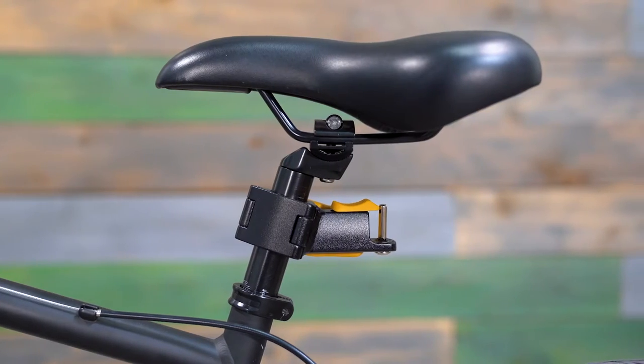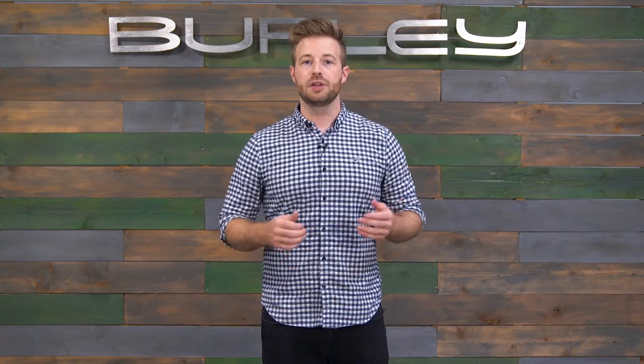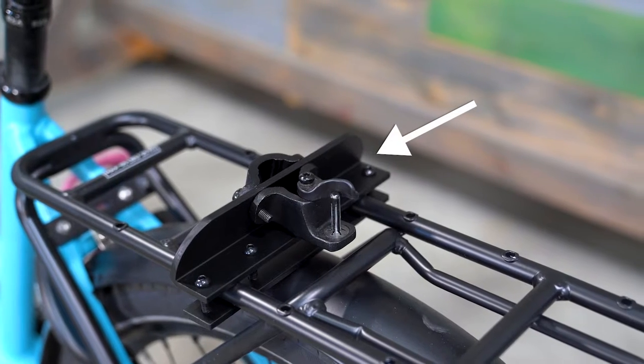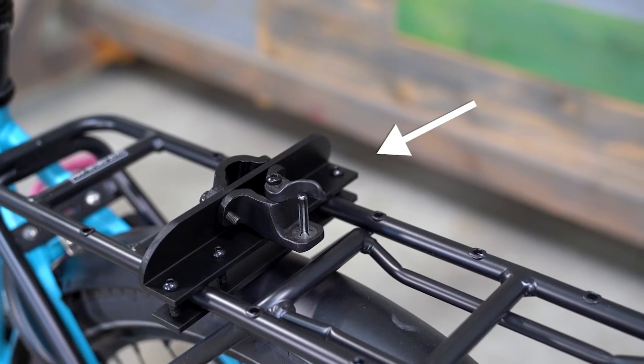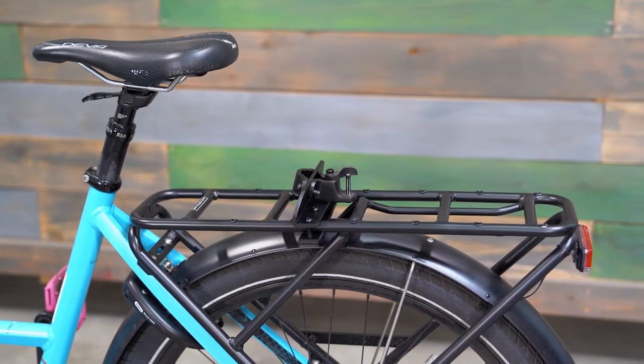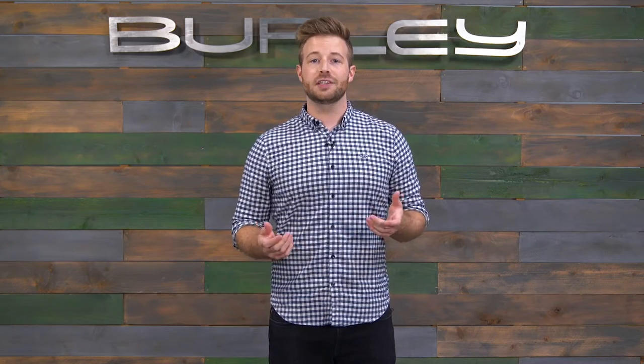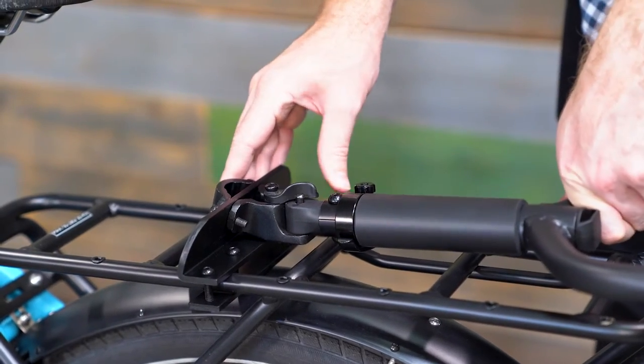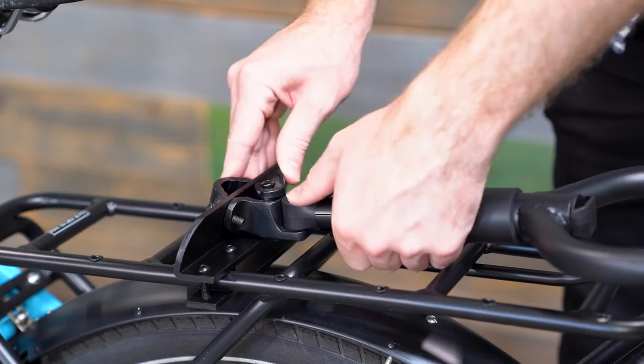If your bike or seat post doesn't meet these criteria, or you need more clearance to accommodate a rear bike rack or larger tires, the Travoy rack mount may be a better option. The Travoy rack mount allows the Travoy to hitch to a rear bike rack instead of the seat post, using the classic Travoy hitch rather than the Quick Hitch. One important note: the classic Travoy hitch is required to use the Travoy rack mount and must be purchased separately. The Quick Hitch is not compatible with the rack mount.